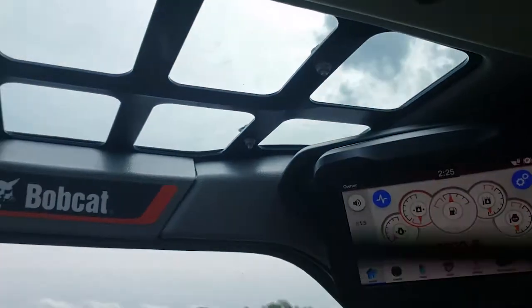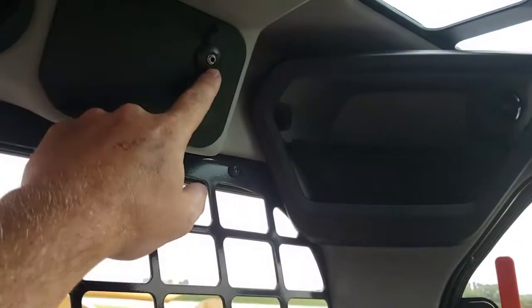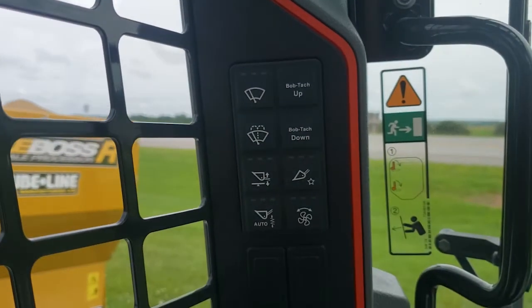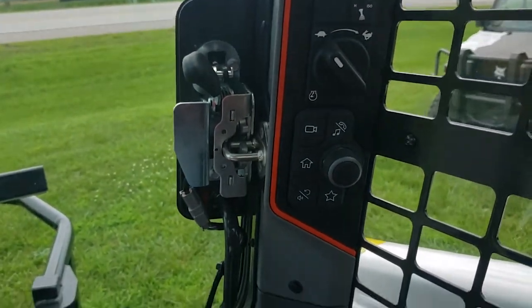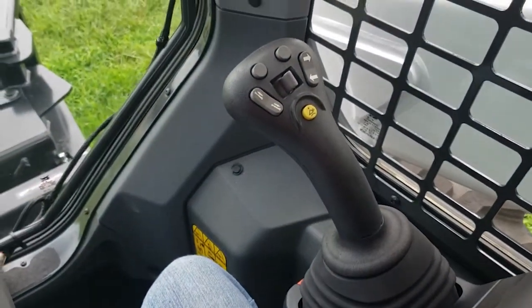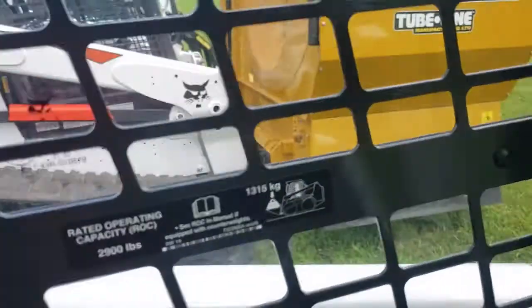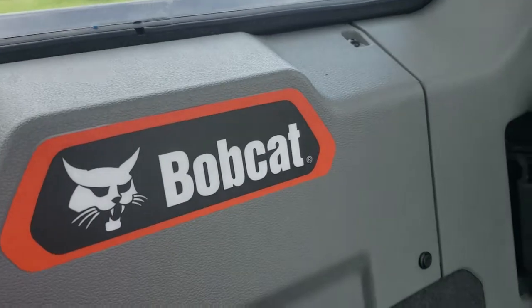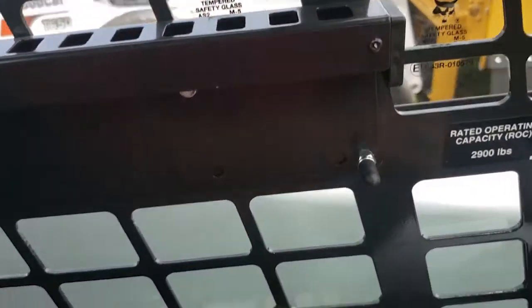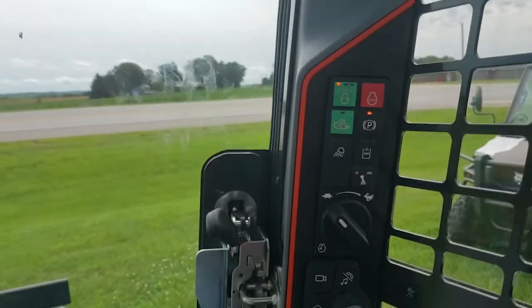Got some nice orange accents on everything and the Bobcat logo up here. You've got the ability to plug in an aux cord, and a little cubby holder right there where you can put your phone next to it. All these controls are right down here at eye level on both sides — radio controls integrated into the screen. You've still got the air ride seat and a cup holder right in front of you. For you Kubota guys used to turning around to find radios and HVAC controls underneath or behind — there is no reason to crank your neck around. Nice clean professional layout for operator comfort.